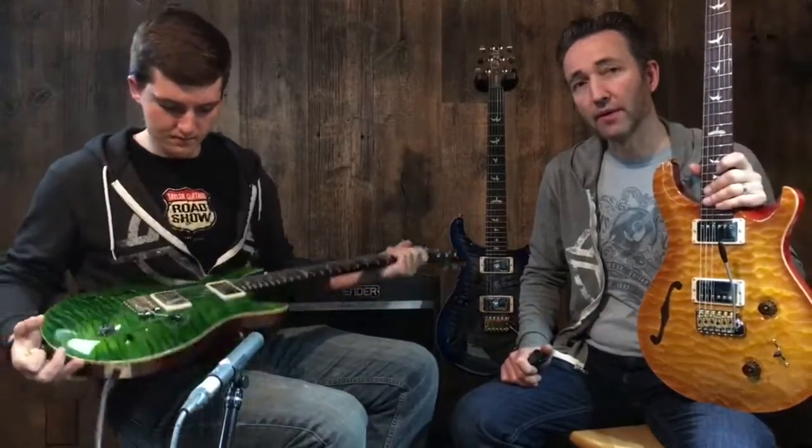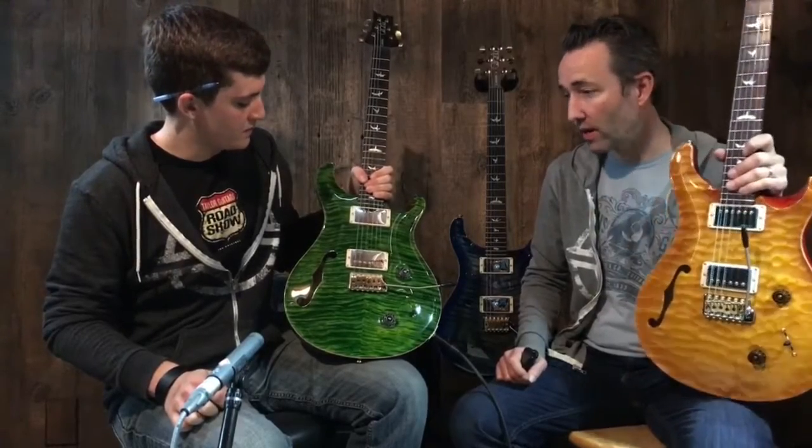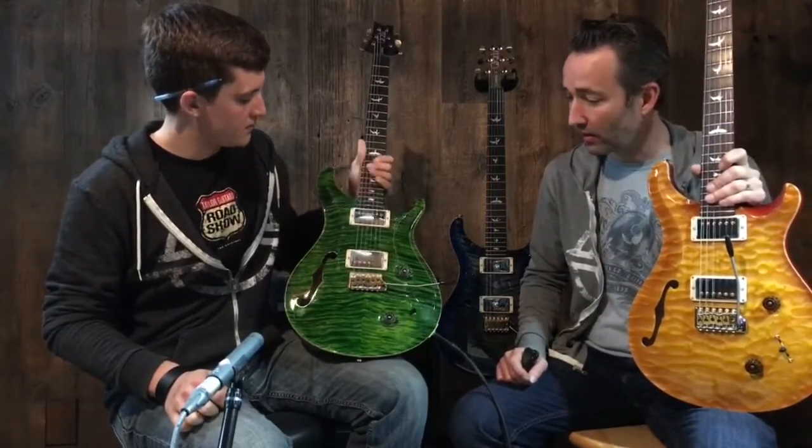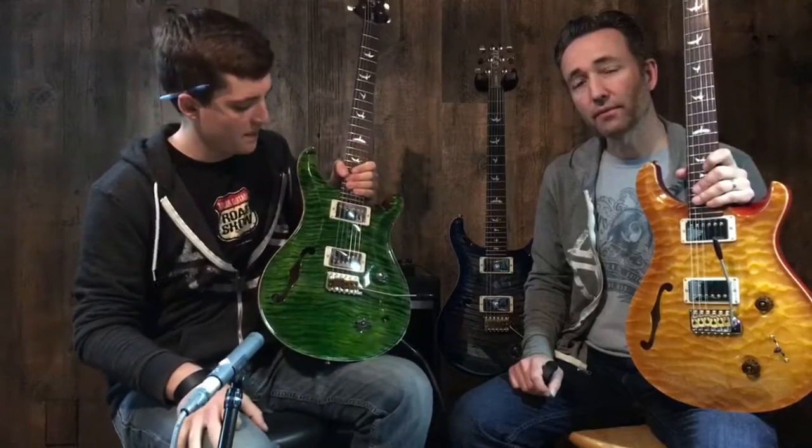There you have it — Custom 22 Semi-Hollow, custom run for Music Villa. We have ten of these on the way and four are here now. Incredible colors, they look amazing. Thank you Casey for demoing these. Come down and check them out!